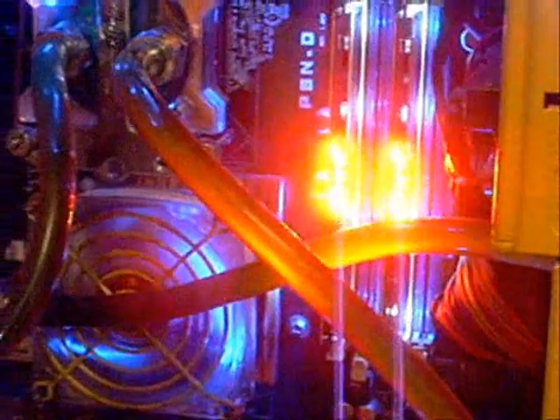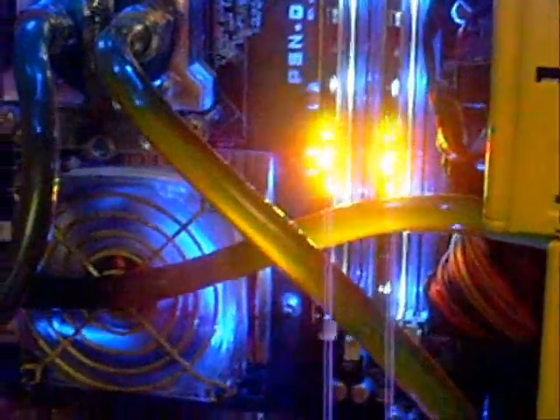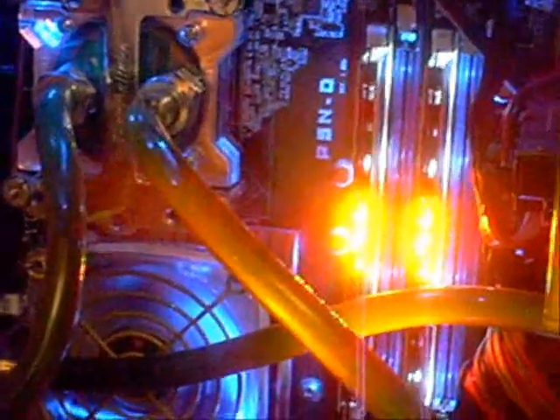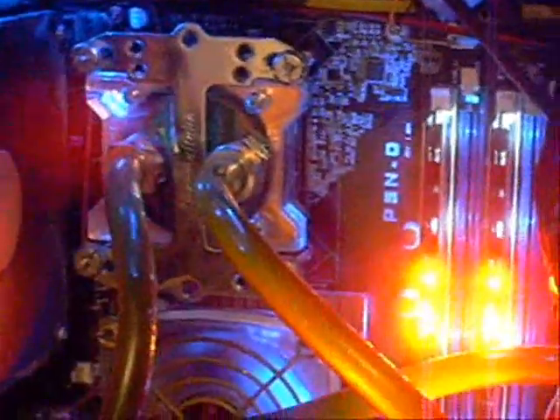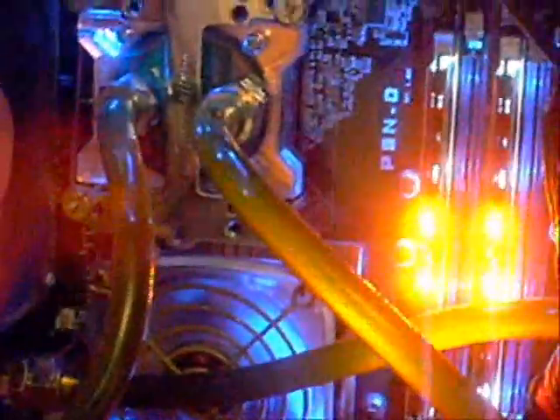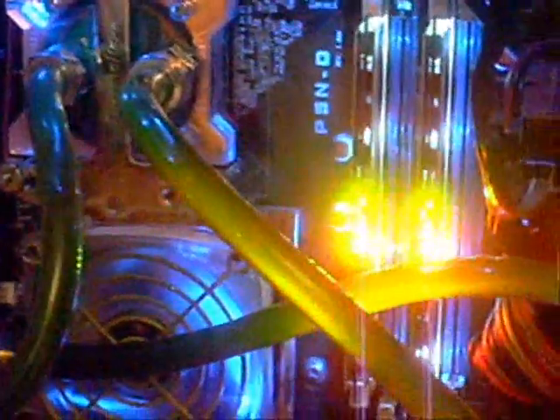We just popped them in our water-cooled machine here just to test them out. We've got Windows loading. As you can see, the little LEDs are lighting up all over the place, telling you that there's activity going on in the RAM. You should also be able to make out the blue LEDs that are illuminating the background of the heat spreaders on the RAM — there are four of them on each one.